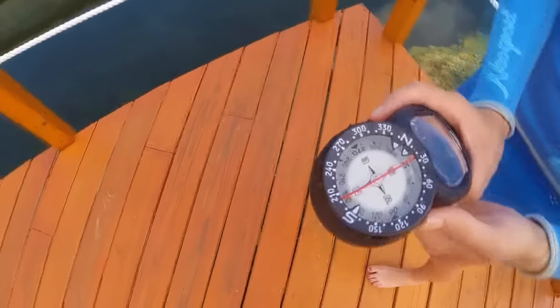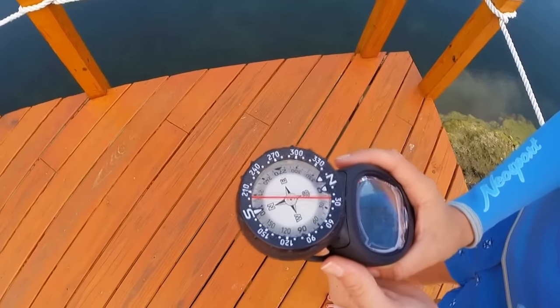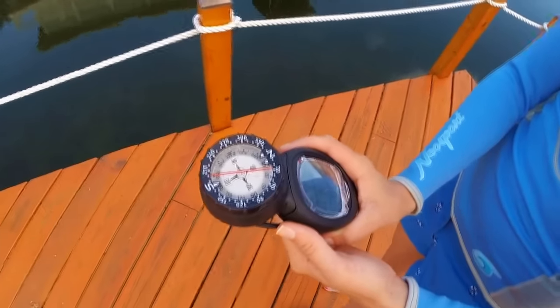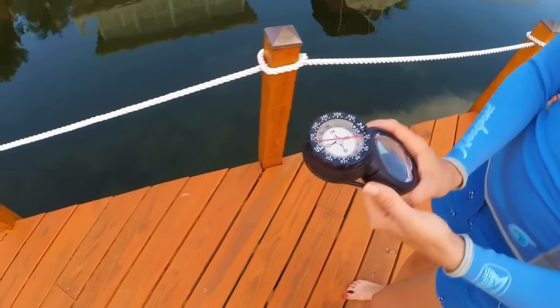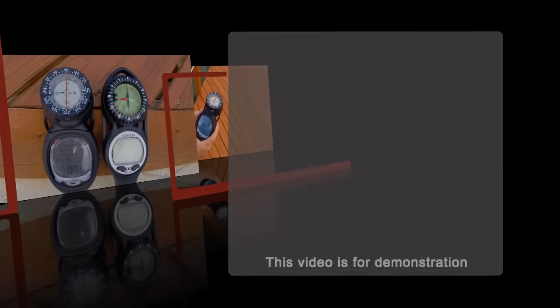To return to where you started, stop and turn around until the tail of the north arrow is directly below the N reference marks. Always keep the compass level so the arrow rotates freely. Once the arrow is positioned for the reciprocal course, keep it beneath the reference marks as you swim and you'll end up where you started.